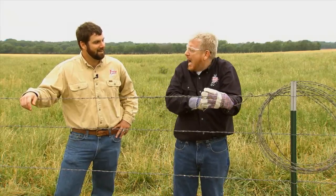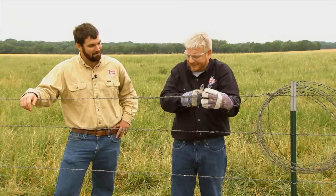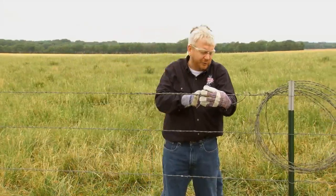Congratulations. I'd shake your hand right now, but it looks like you're a little tied up. Help me out of this, would you? I don't want to chew through another good shirt.